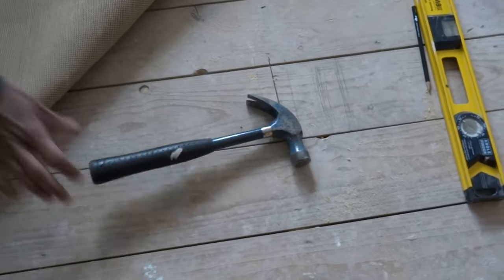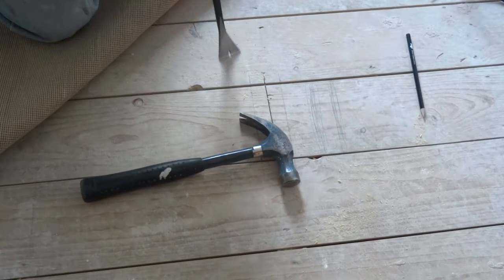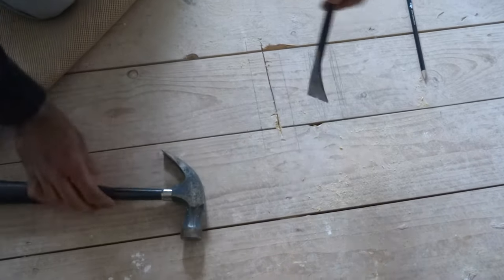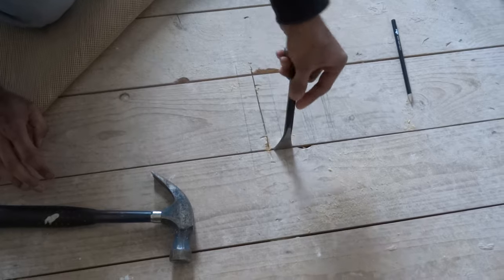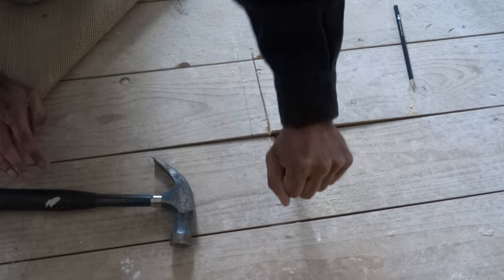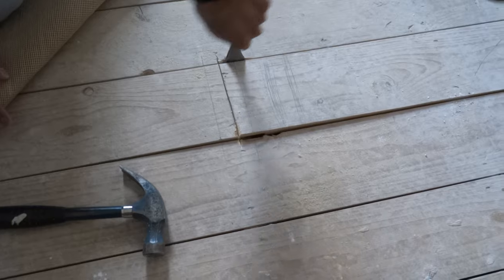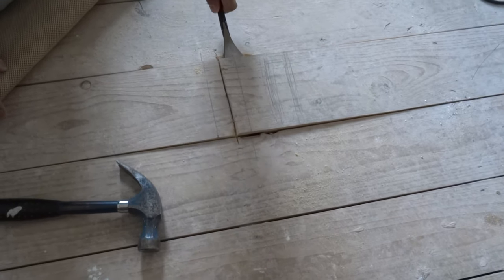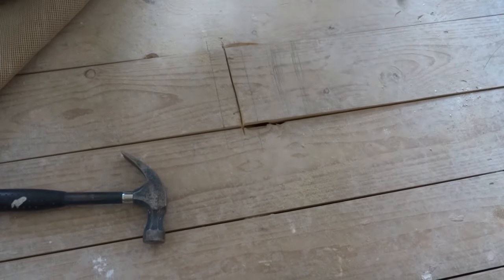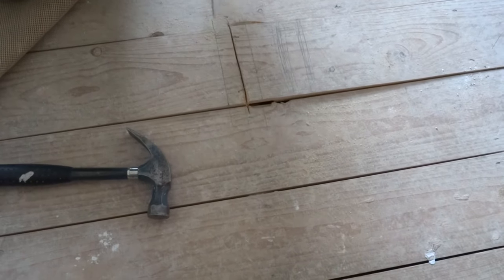Now we need a hammer and a prying tool. So we'll take the prying tool... Okay, it's still not cut through completely. I'm going to cut a little bit more — just need to reduce the amount of damage we're going to do.